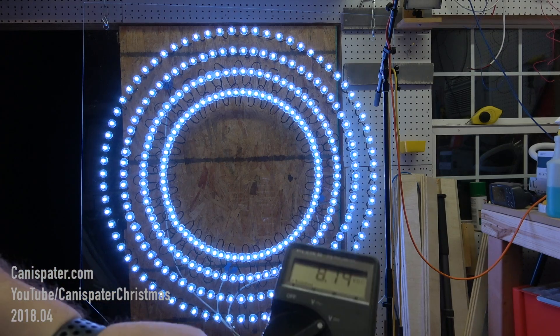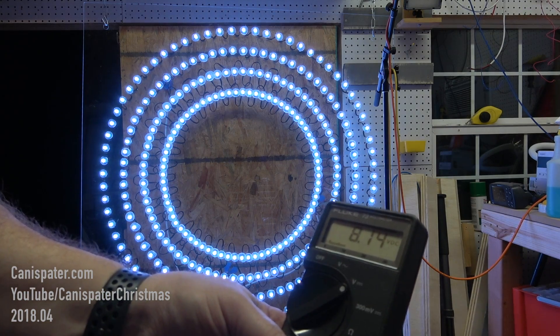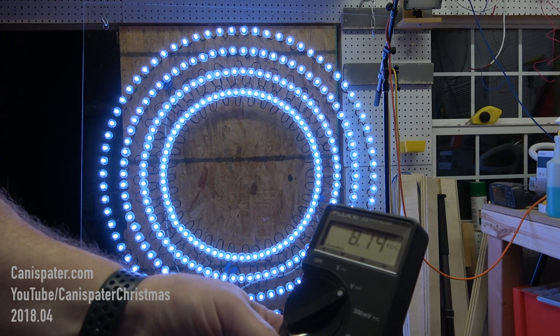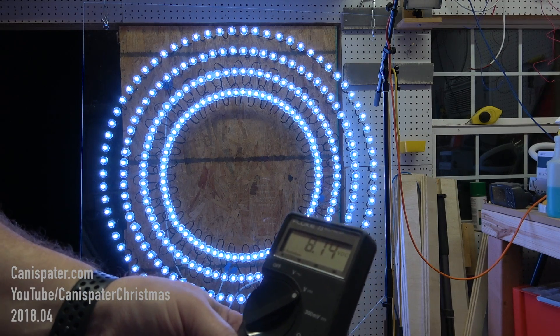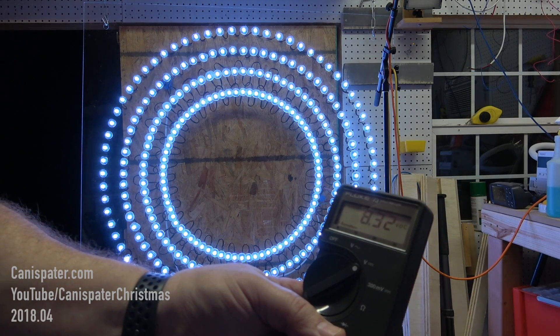We are now — I don't know if you can see this — 8.14 volts. So we brought it up. It's better, it's not perfect. Here's what it looks like after injecting power at 200 pixels. Not a big change. The voltmeter is reading 8.32 volts.